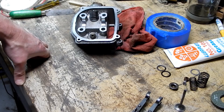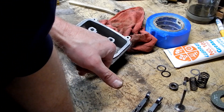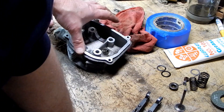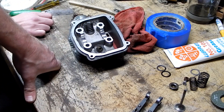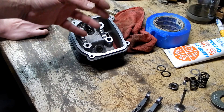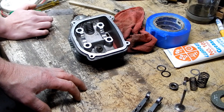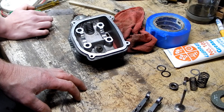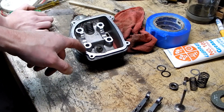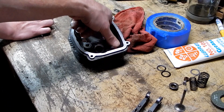How are we going to do the second valve? Same way we did this one, only the problem with this one is this casting rib right there. I'm assuming it has something to do with strengthening the casting or making sure oil flows a certain way — oil is being pumped up into this head, squirting around in here, and then by design it runs back down.